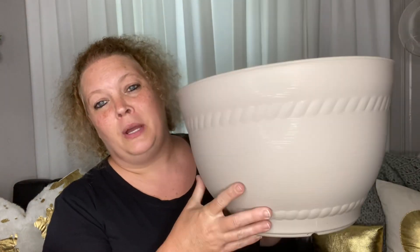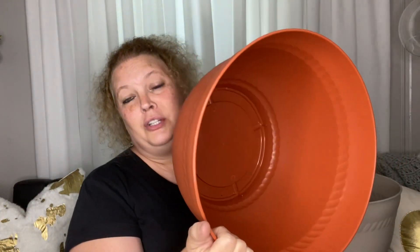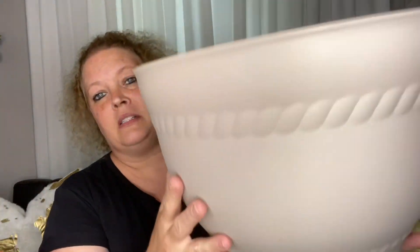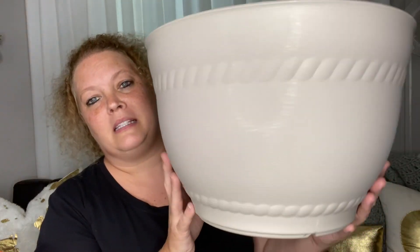They had the large pots for planting — the gray ones and the terracotta ones. I've already started using the terracotta ones on my porch, and the gray ones I got to use throughout my house in different places where I want to plant some plants.